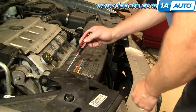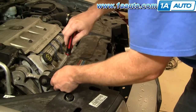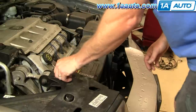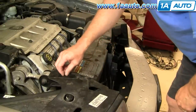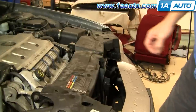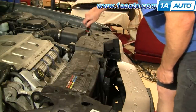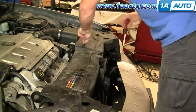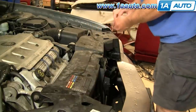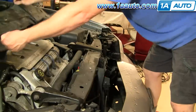First, I want to remove this plastic shield. There are three clips. You turn a little screw counterclockwise. This one doesn't look like it's quite cooperating. You can actually get under there with your fingernails a little bit. I want to get the screw to come up and out, then the clip comes out. Then you pull up on the sides and lift that up and out of the way.